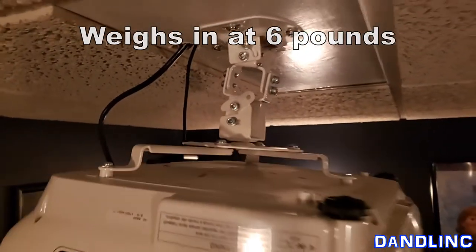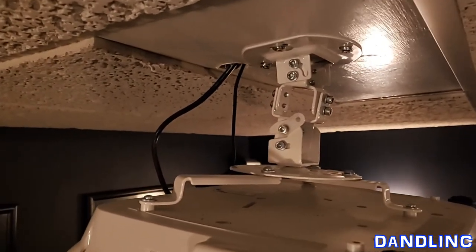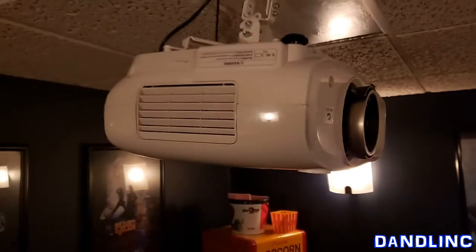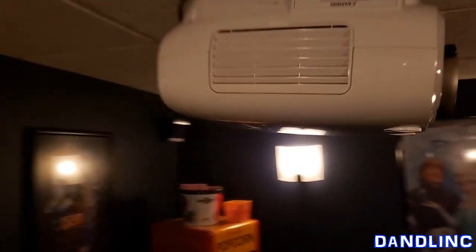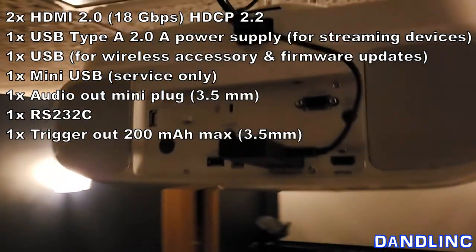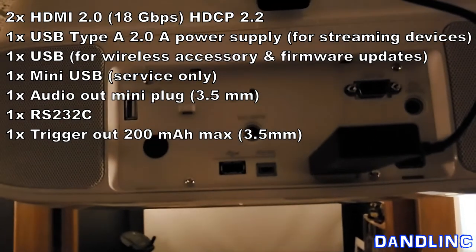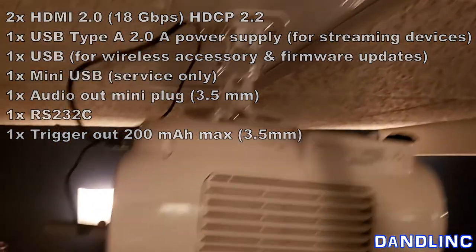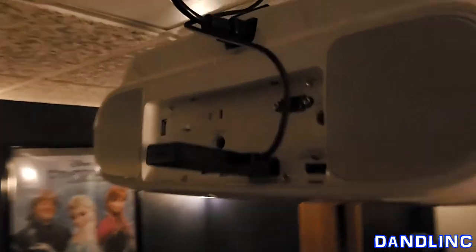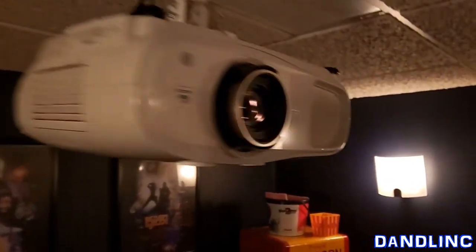It's not a tiny thing — I think it weighs six pounds, so you're going to have to get yourself a mount. This mount up here is a universal one; I had to modify it slightly because it's such a big projector I couldn't get all four legs on there. The projector mount is about $20 and can hold up to 30 pounds. On the back for connections you can see a couple HDMI ports, standard ports, even a couple USBs. The only thing I have plugged in is an Amazon Fire, which lets us stream anything.